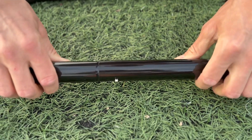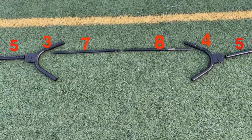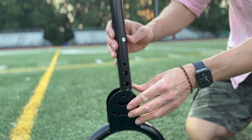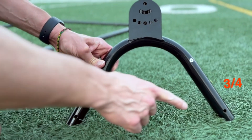Next, gather the remaining parts labeled as three, four, two, five, seven, and eight, or as shown in the instructions. Begin by joining the straight tubes labeled seven and eight together. Then slide the straight tube labeled as five into part three or four, ensuring that the three holes align.